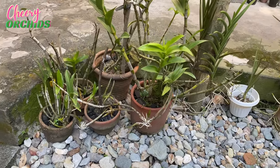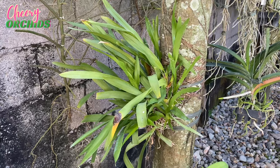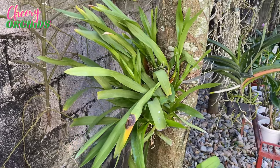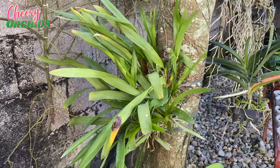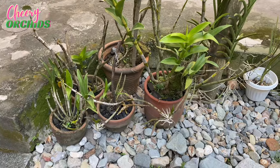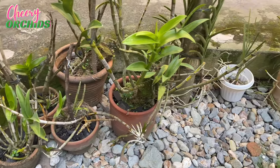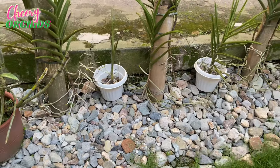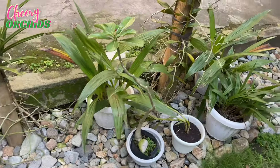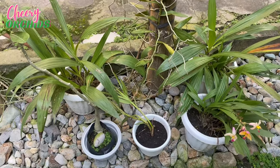I already removed the uncidum. I pulled her out from the pot and I mounted her on our guanabana tree. As you can see, this area is already partially cleaned, and I also rearranged my ground orchids or my spatoglottis here.